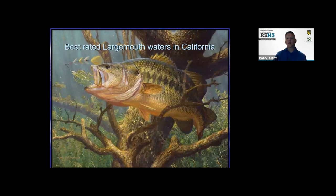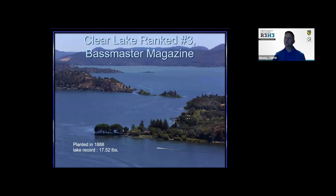The best-rated largemouth waters — a lot of them are in California. California and Texas go head to head on which has the best black bass fishing in North America, with Florida right up there as well. Clear Lake is ranked number three by Bassmaster Magazine. Largemouth were planted there in 1888, and the record I found for Clear Lake was 17.52 pounds — very large fish. If you live around that area and want to get into bass fishing, that's one of the best places to catch a trophy.